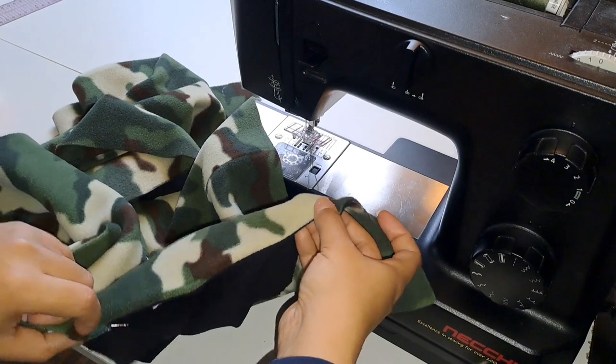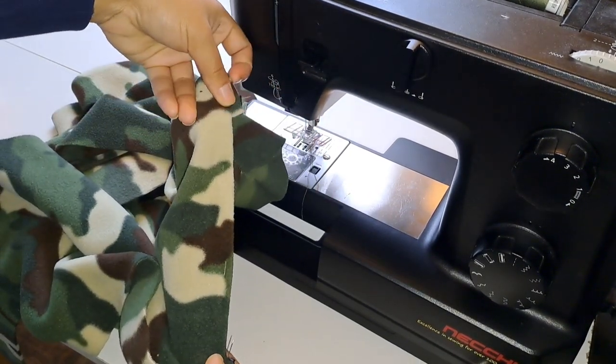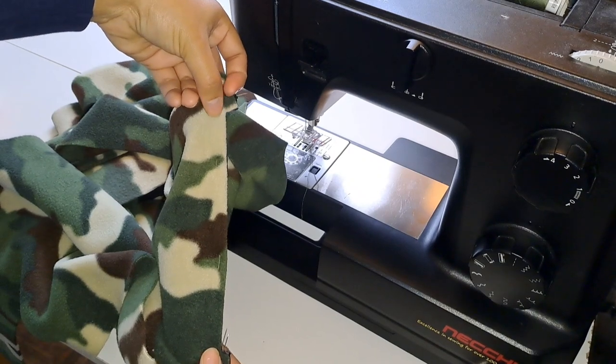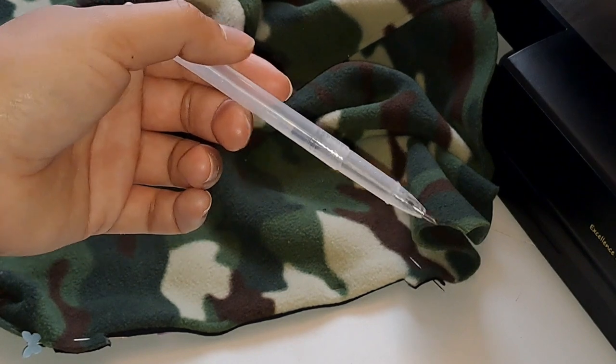We need these pieces secure because now we're going to be topstitching. Now we need to make another mark so we know where to topstitch.